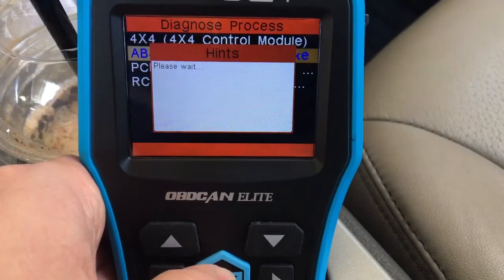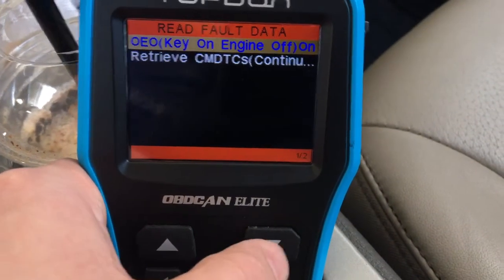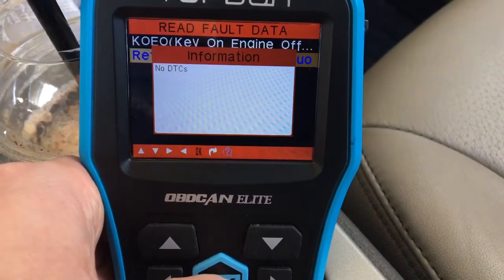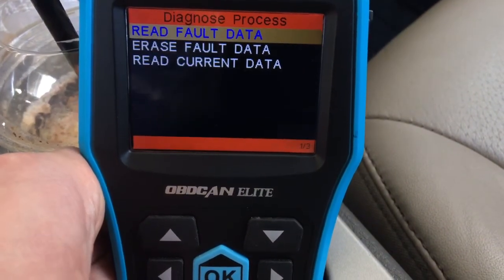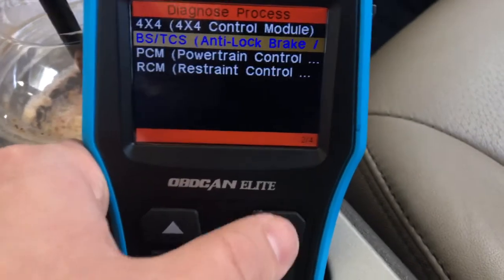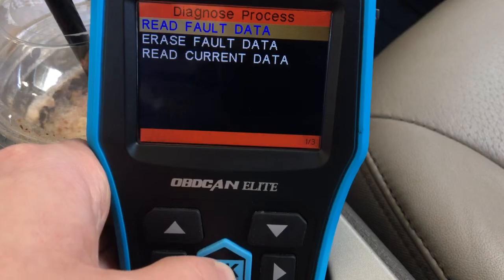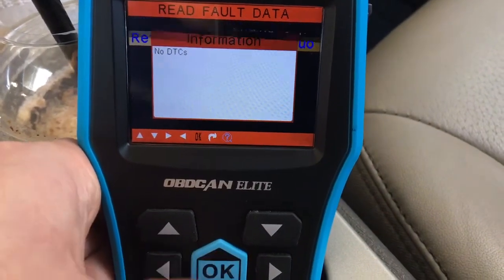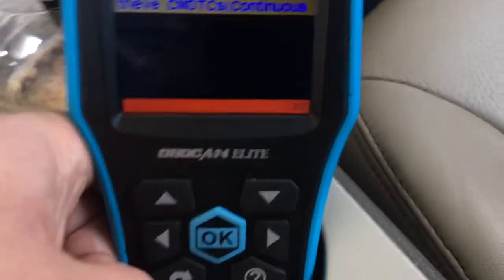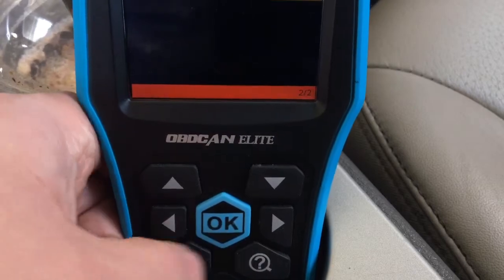Let's see ABS — read codes, retrieve. No DTCs. Go back. Let's see power control module — default code. Also no codes. Pretty easy to use. The okay button, this is back, and this is scroll up or down or side to side.